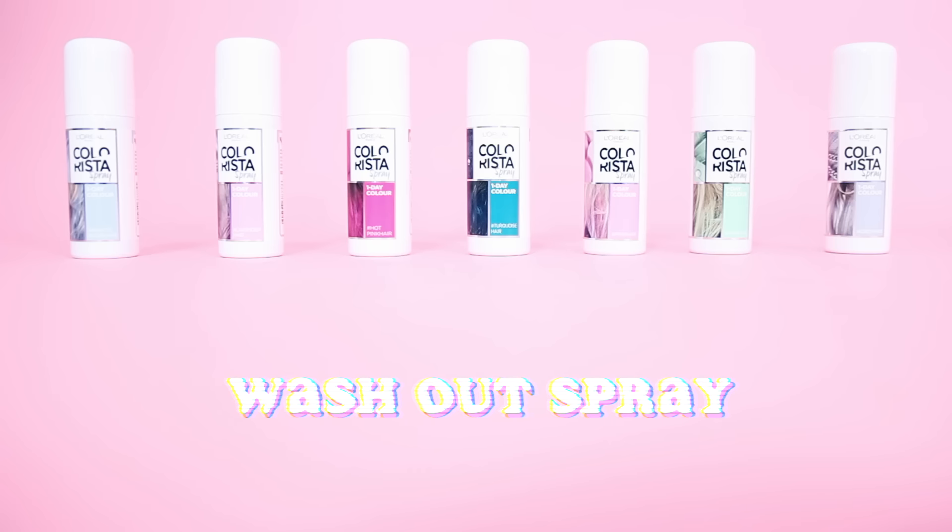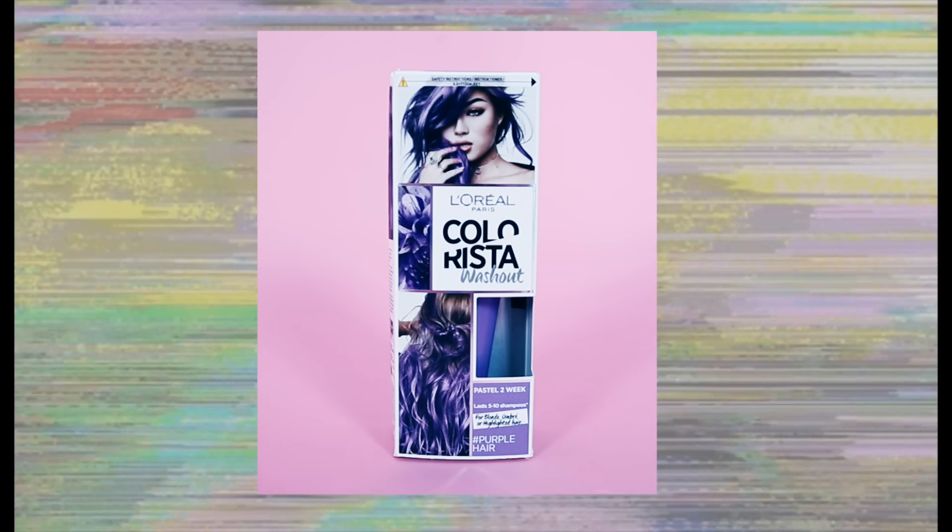And the Wash In, Wash Out Spray In hair colour. I'm going to be using the Purple in the 2 Week Pastel. This is only really suitable for blonde, ombre or highlighted hair and it lasts 5 to 10 shampoos. Now let's go!